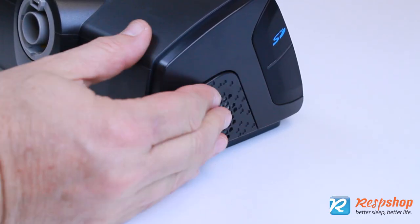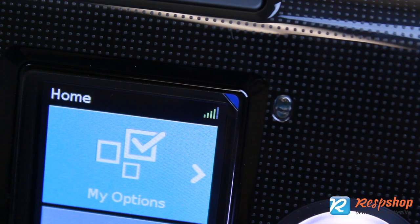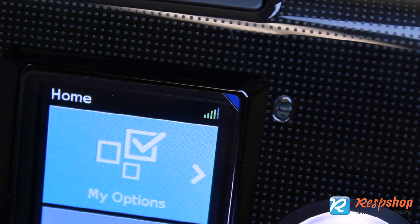The air filter compartment is situated at the rear edge. The left side compartment holds an SD card. Data transmits through the onboard cellular connection.